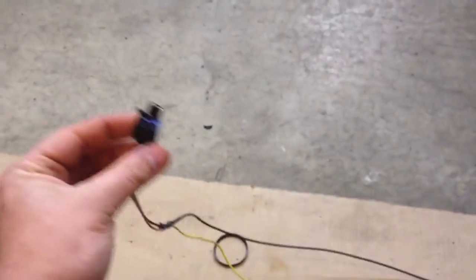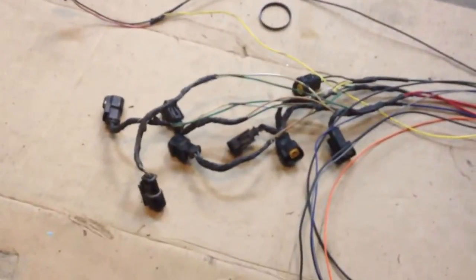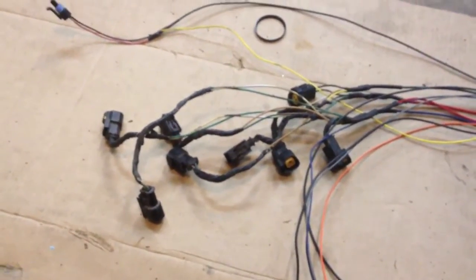Here is the coolant temperature plug. And here are all 8 fuel injector plugs, cut out of a Dodge Neon — they work great.